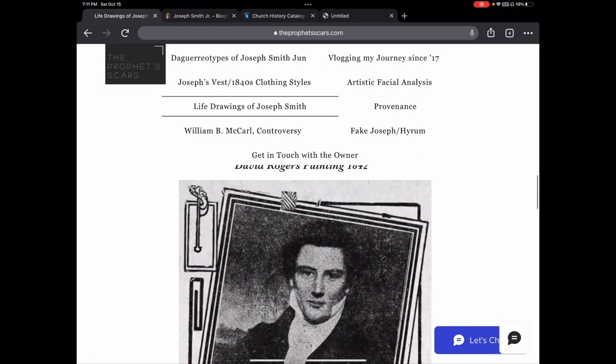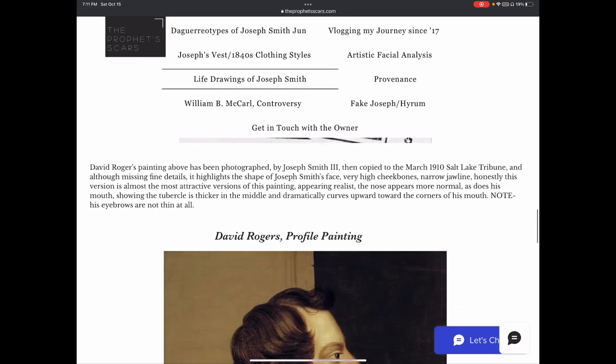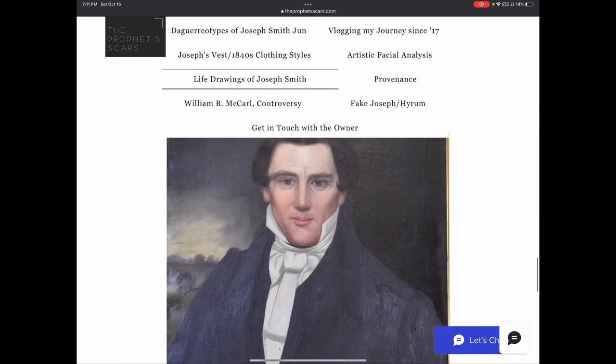His left ear lobe is a lot longer than his right ear lobe, whereas in Maud's later depiction the right side of his face shows a more normal ear lobe. Whether that was from abuse or some other reason, this is from the newspaper — how the newspaper copied the photo of the painting. You can see that the left eye is not at the same level as the right; if you put an actual level between the eyes you'd see the left is different. You only see that in the duplicate oil painting, which was based on the daguerreotype, and the original.